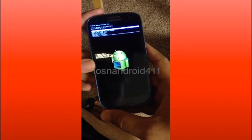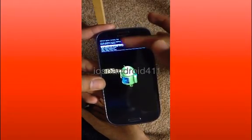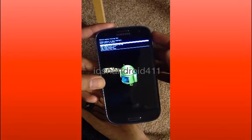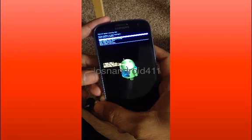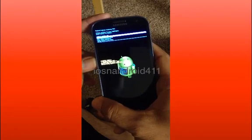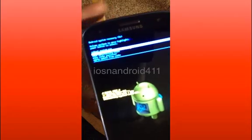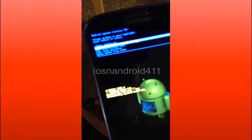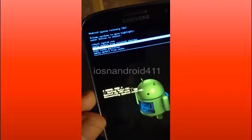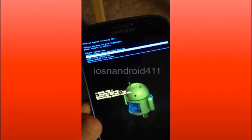It's going to take you to a boot screen. You'll be given some options — the one you want is 'wipe data factory reset.' You can scroll up and down with the volume up and volume down keys. Scroll to the third option there, and then press the power button to select it.